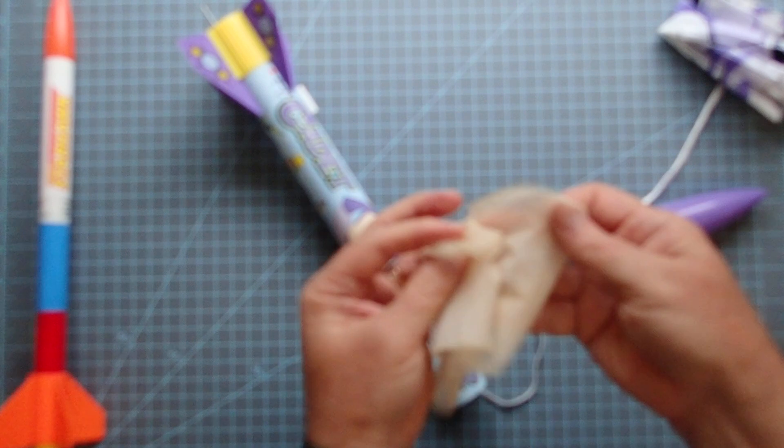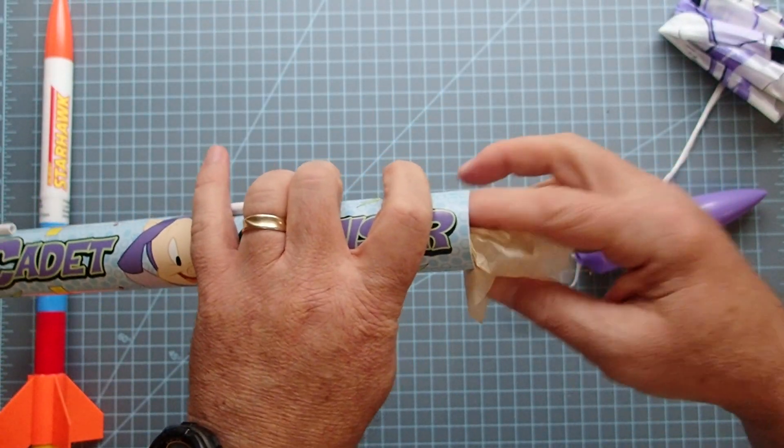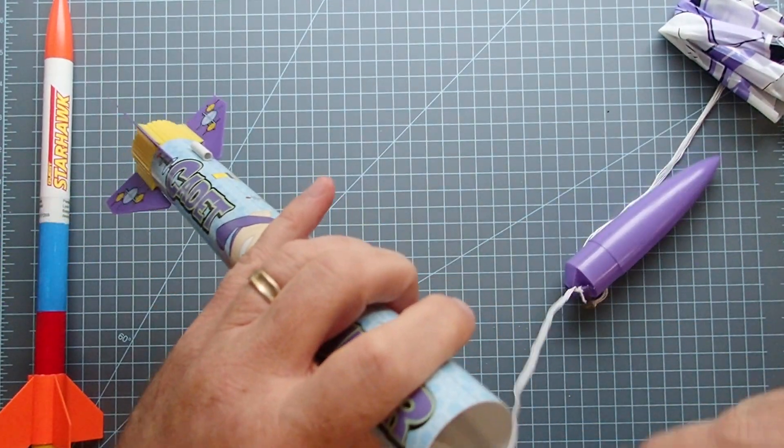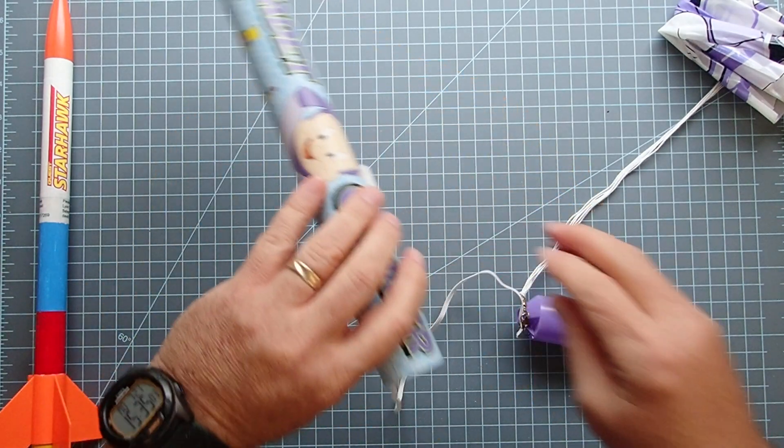I'm going to take an entire sheet here of three squares, and loosely wad that up and stuff it down inside. You can kind of see it down in there.